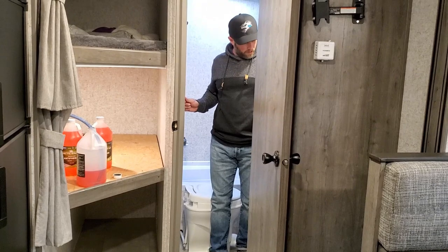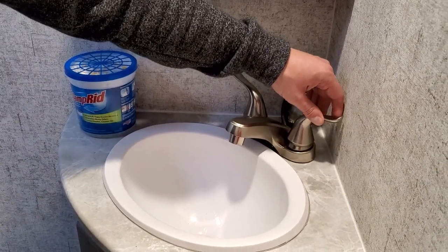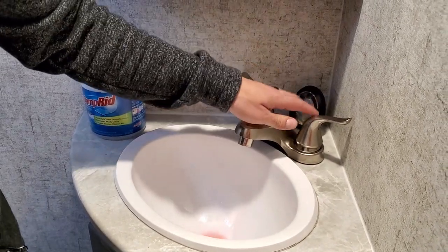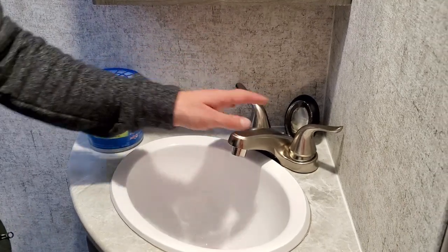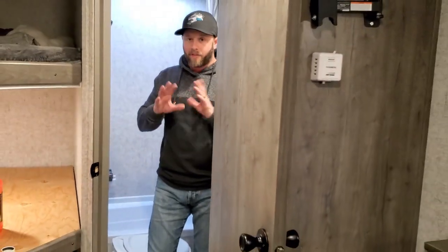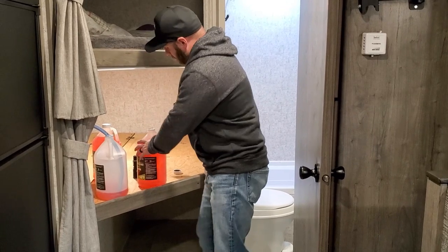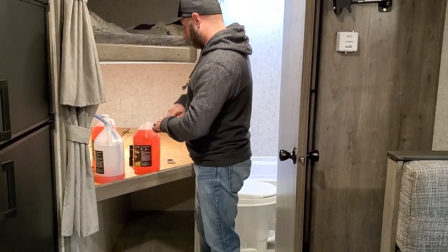Now let's do the bathroom sink - turning the pump back on, running cold then hot. You can definitely tell there was a lot of clear water in that hot line, so it's good we did both separately - it works better than trying to do both at the same time. The bathroom is essentially done. Switching to a second gallon of antifreeze now. On this particular model I think we'll only need two total gallons, but always have an extra on hand just in case.